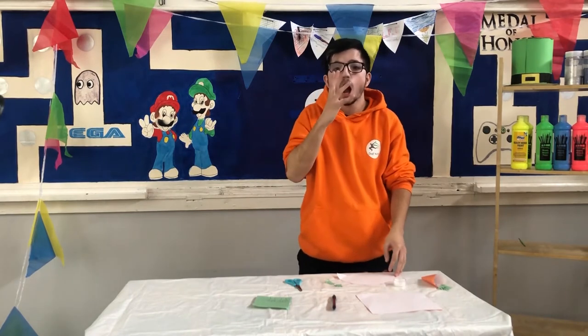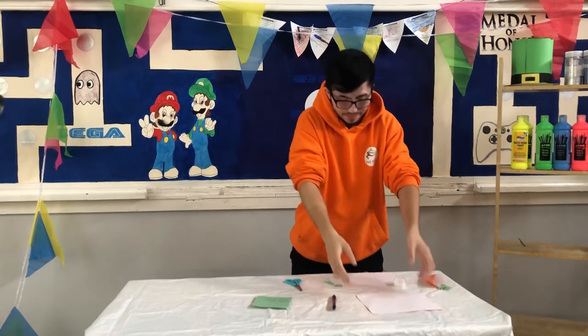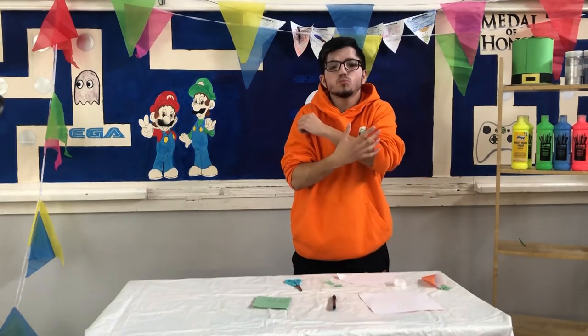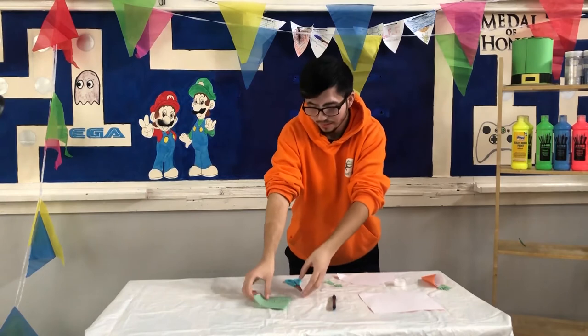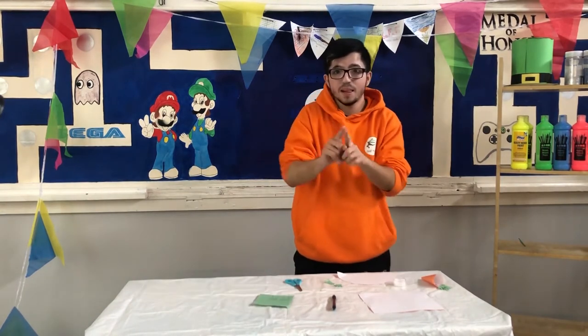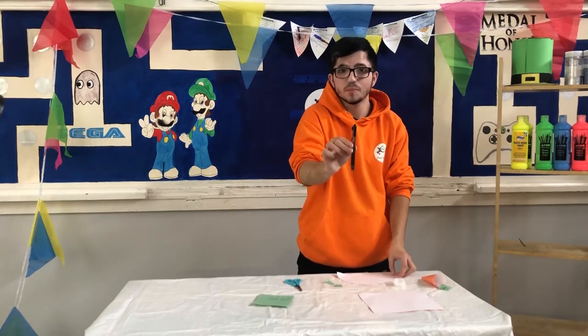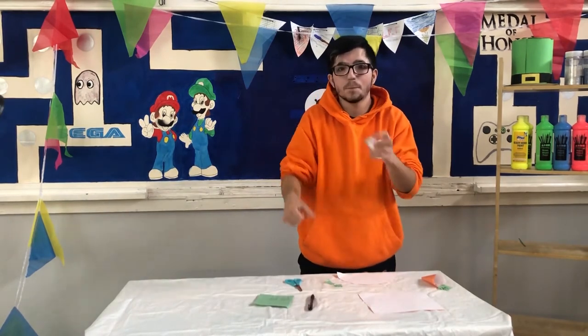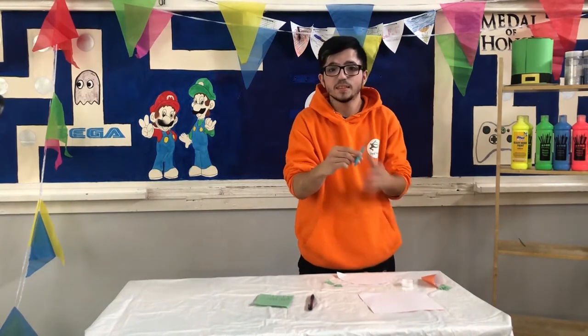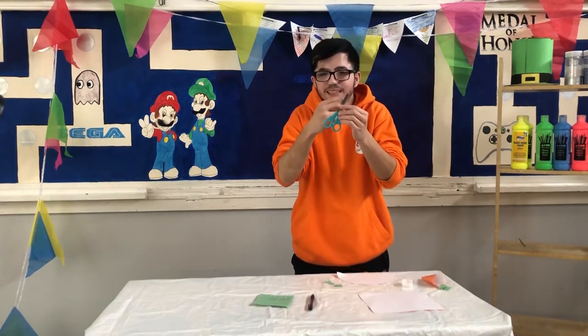To make our Easter egg baskets, you're going to need a piece of orange paper. You're going to need a smaller piece of green paper, a pen, some sellotape and a pair of scissors. But please be careful when you're using scissors.